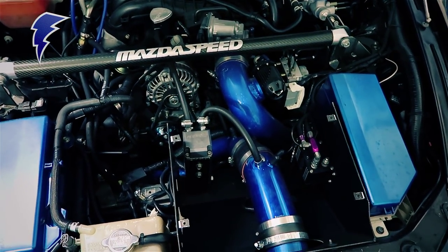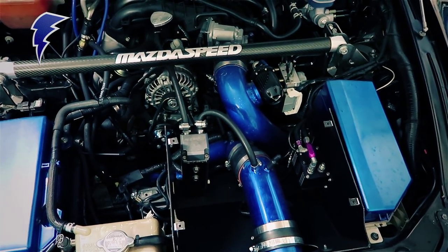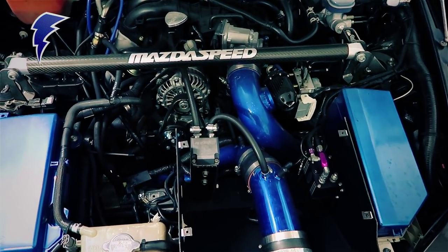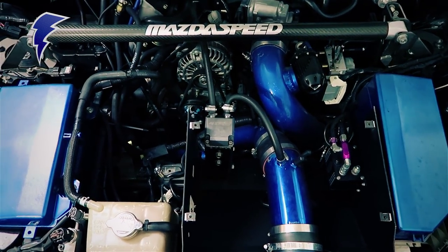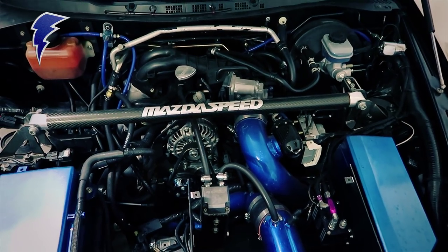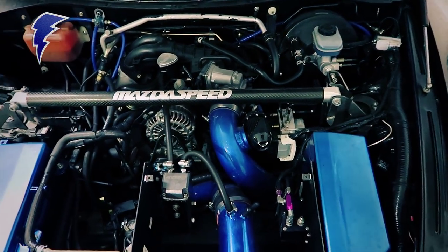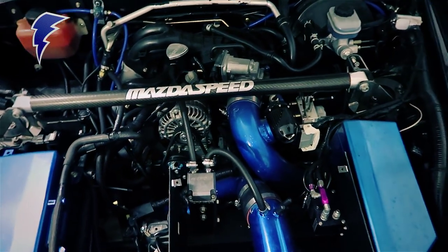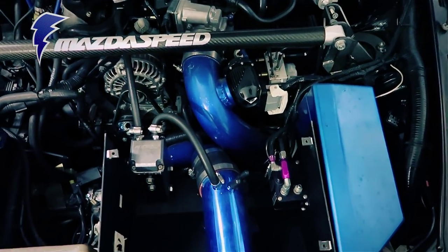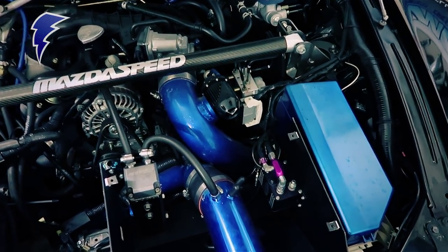In addition to that, the pipe size is the closest match to the actual stock intake, so we get really good mass airflow sensor readings and it requires very little adjustment. I should also add that the car is tuned by myself using a Cobb Accessport. In addition to that, it does have a Zex nitrous kit. The car used to be run on nitrous prior to the turbo system.